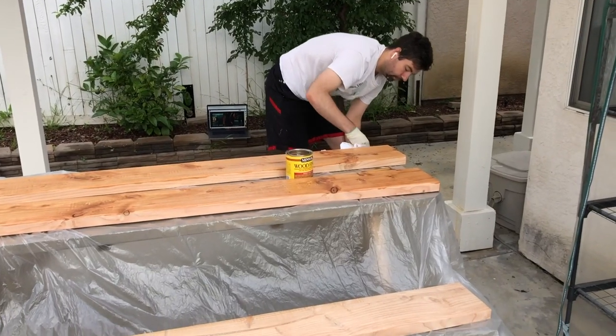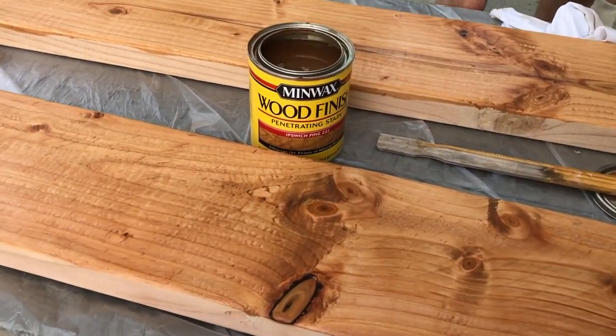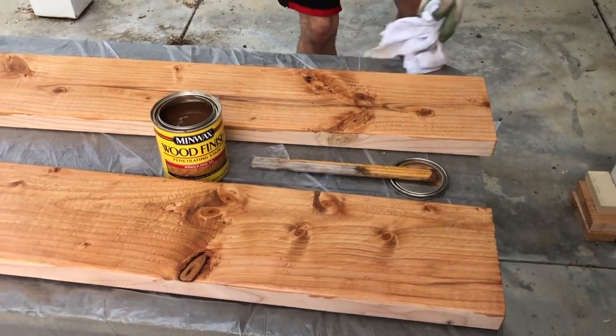It's the next morning and we're outside right now. The sanding ended up taking a lot longer than we thought it would, so we were not able to stain last night. We're starting it early this morning so that hopefully it still has enough time to dry in order for us to hang them by Sunday. David's got the stain going right now. The color we're using is Ipswich Pine 221.